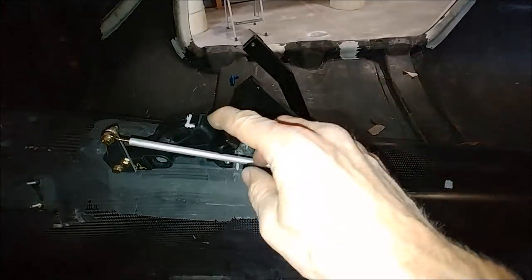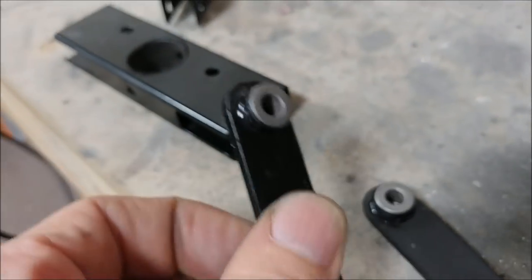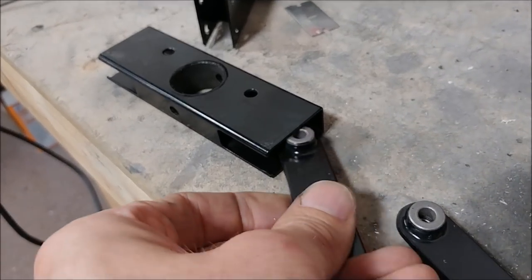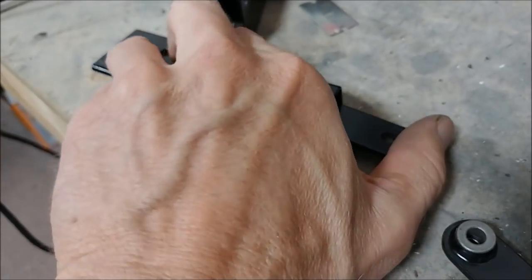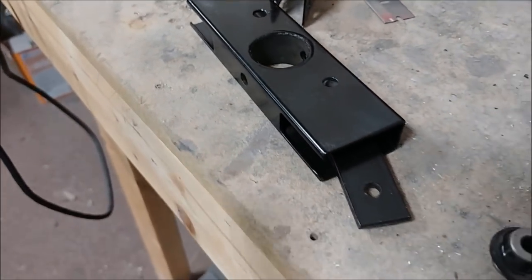These are the little arms that the rudder cables will connect to. I got the little oil bushings pressed into them, and that's how they'll live — just like that with a little clevis pin going through there.